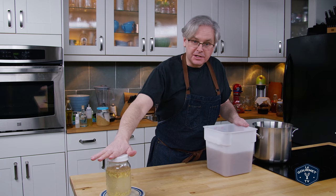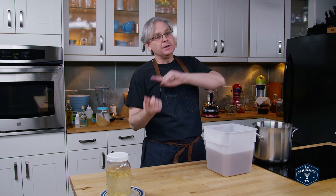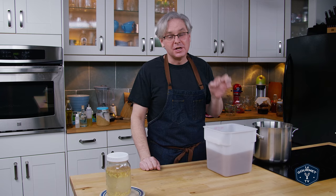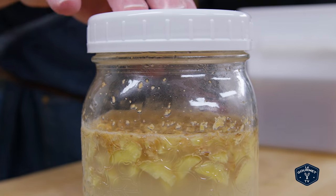Next up is pitching the yeast, but before I pitch the yeast in this video I'm going to direct you to another video where I'm going to test this and figure out how much alcohol is actually produced. If you're interested in that, click on it — and if not, let's put in the ginger bug.